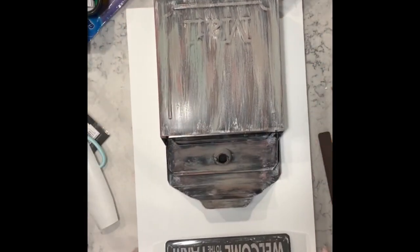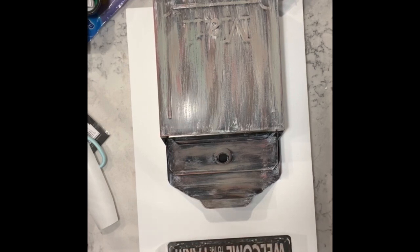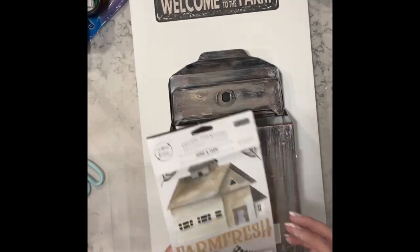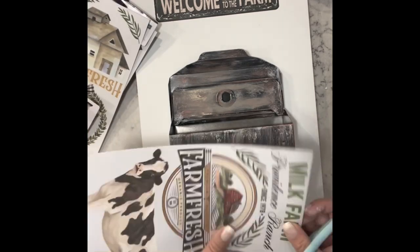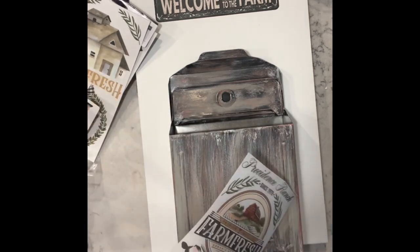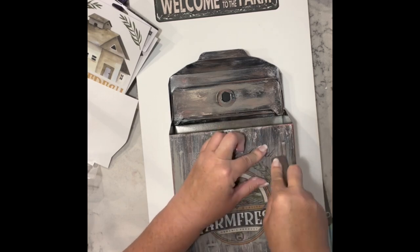Now I have this 'welcome to the farm' transfer and I added that to the very top of this sign. Then I broke into the set I got from Amazon and picked out that 'farm fresh' sign piece and transferred it onto the mailbox itself.